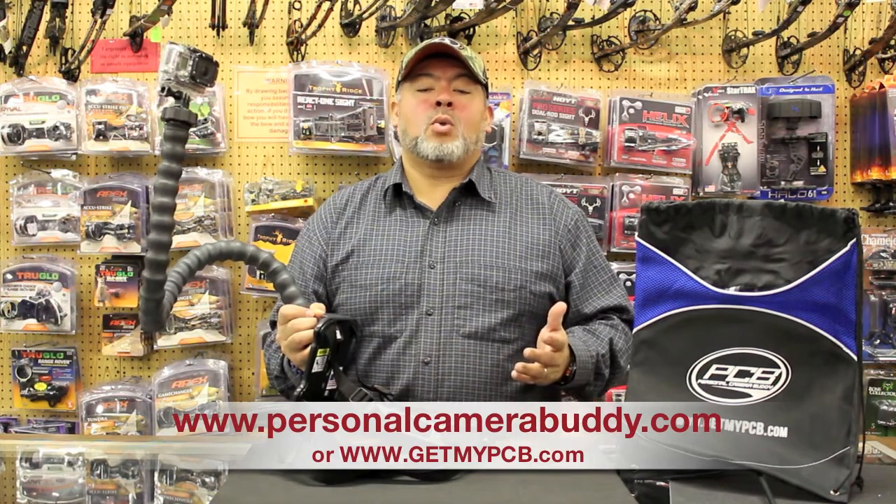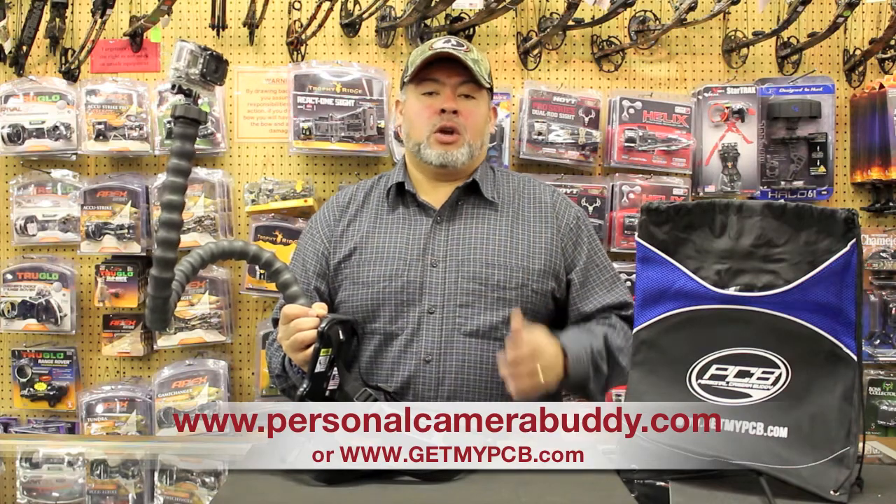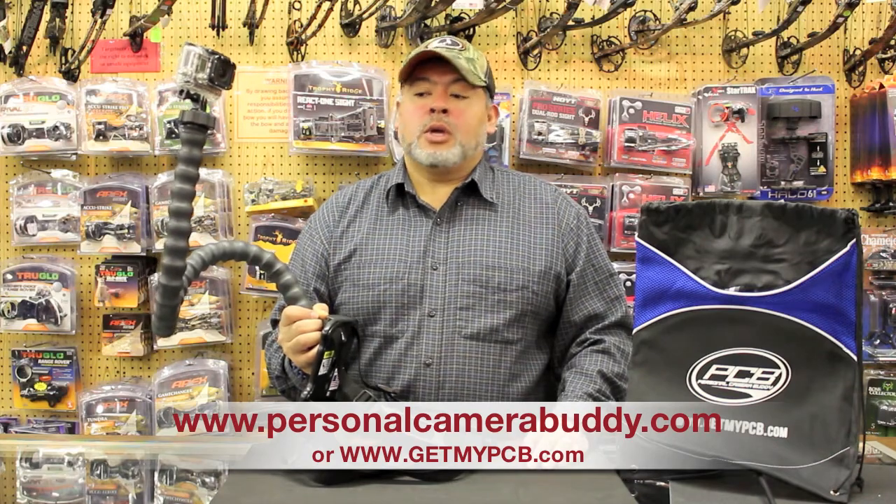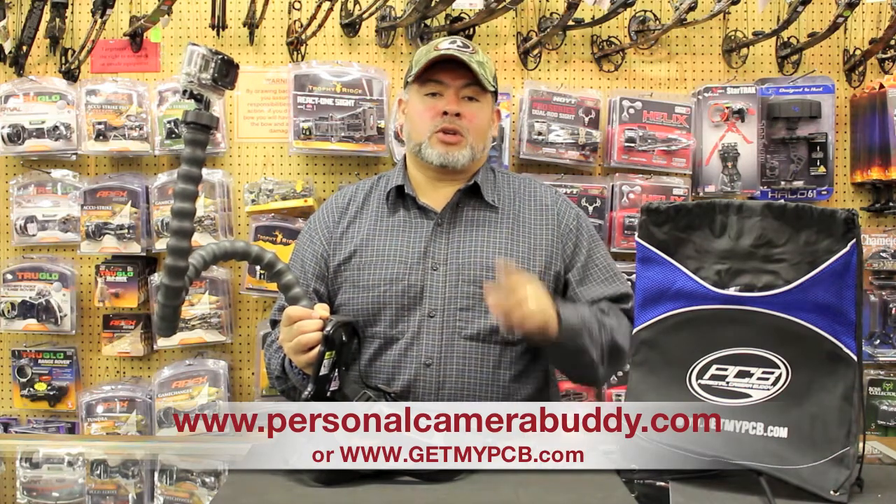Please go visit our website at www.personalcamerabuddy.com for more information and on ordering your own Personal Camera Buddy unit. Personal Camera Buddy is proud to be made in the United States of America. So get your own Personal Camera Buddy and start capturing all your action now.